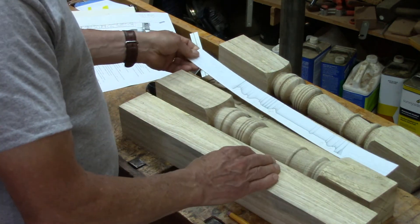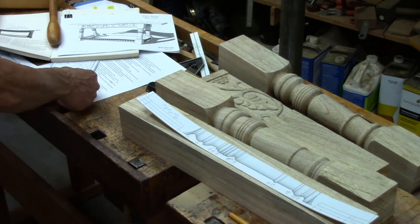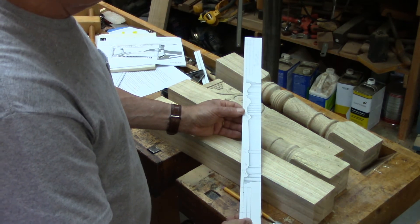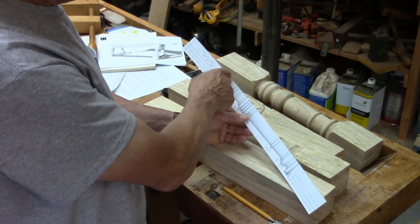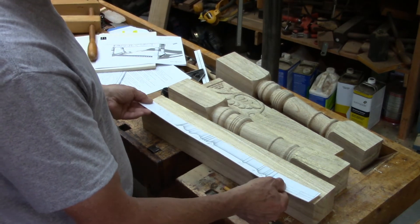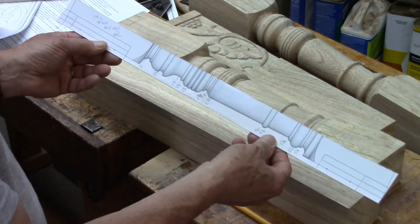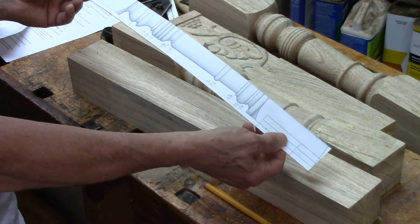I want to mention the templates that also come out of SketchUp. Here is the template for the leg — it's cut down through the center line. That allows me to hold this up on the tool rest in the lathe and mark the locations of the details in the turning. This works out quite well for the lathe work.